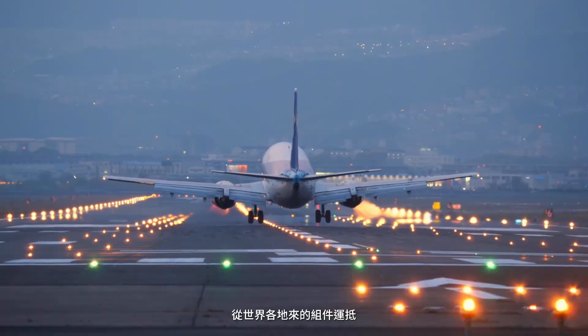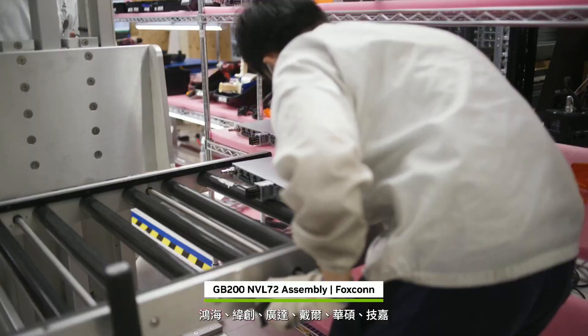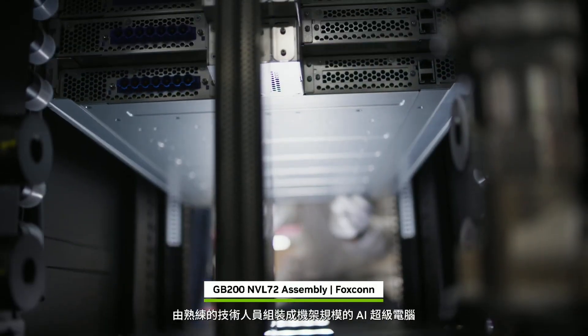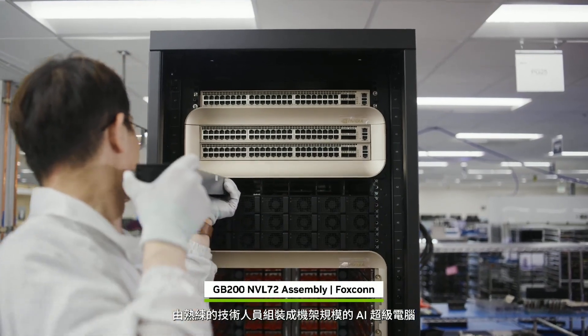From around the world, parts arrive — from Foxconn, Wistron, Quanta, Dell, Asus, Gigabyte, HPE, Supermicro, and other partners — to be assembled by skilled technicians into a rack-scale AI supercomputer.